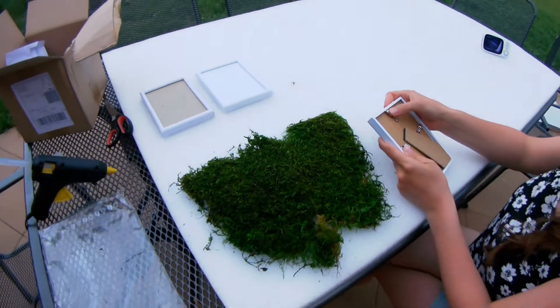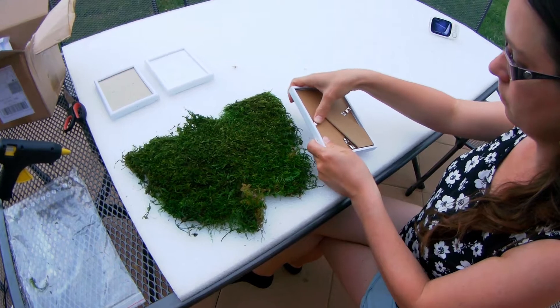We also got these cheap frames and now I am going to throw away this front glass.